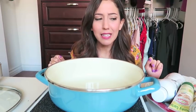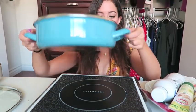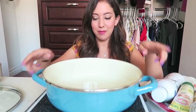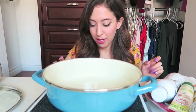Before I start giving you guys all my excuses as to why I haven't uploaded, I want to start cooking and eating because I'm so freaking hungry. Today I'm going to be making — I have a little stovetop thingy here, this is my roommate's, she's letting me use it. I've never used this before so I hope it doesn't blow up.